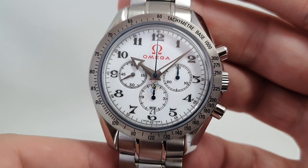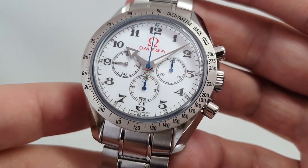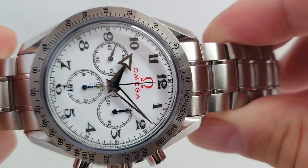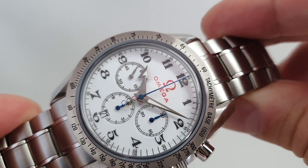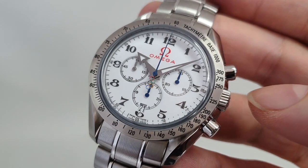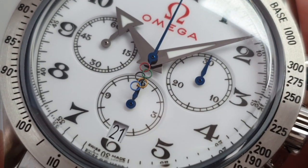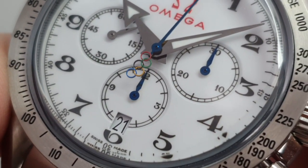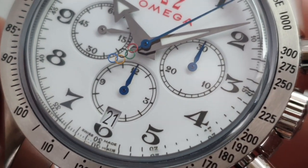The traditional Speedmaster would be black, three dials in the same position, no date. You wouldn't get the white dial — you'd get a black dial. This has got the oversized sort of 1920s Omega logo on the top, very prominent. But for me the coolest thing is those Olympic rings on the counterweight of the second hand. That is not going to be easy to make — they're not spitting those off a production line.